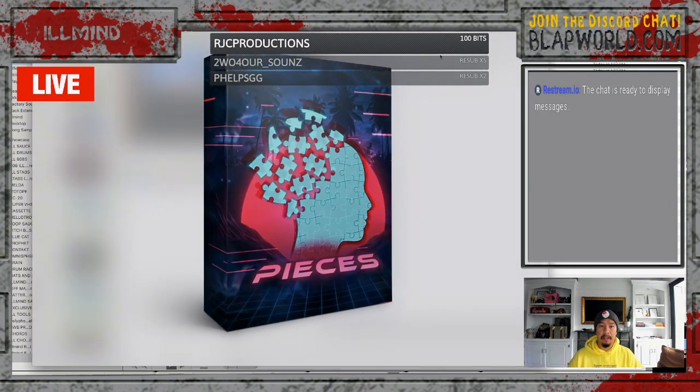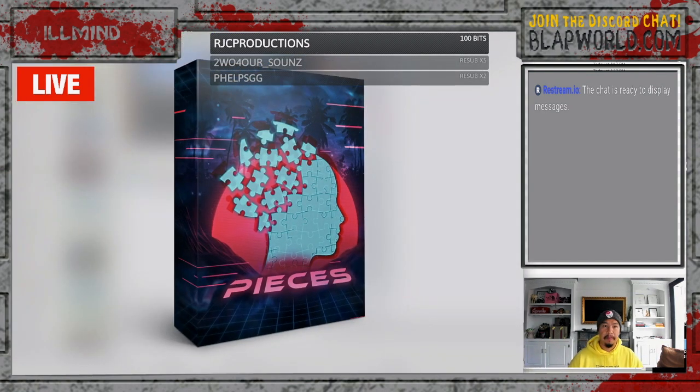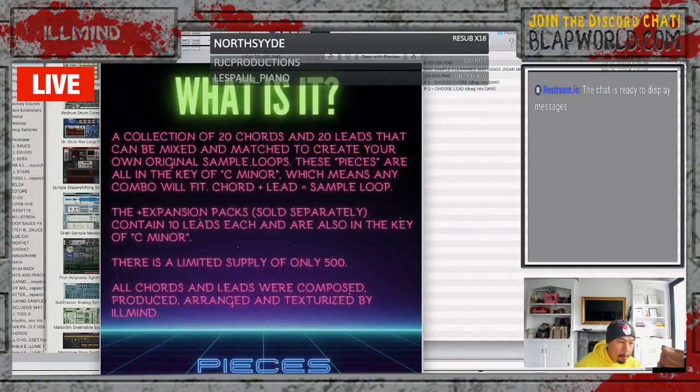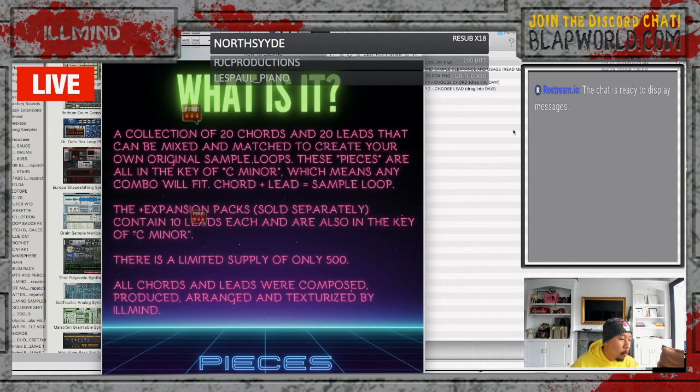We're going to jump right in. The name of the new sample pack is called Pieces. Pieces is a collection of 20 chords and 20 leads that can be mixed and matched to create your own original sample loops. These pieces are all in the key of C minor, which means any combo will fit.